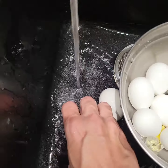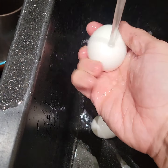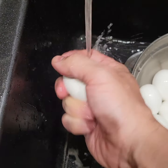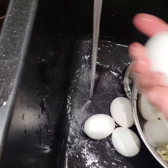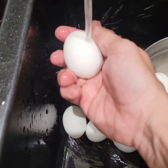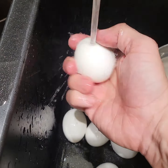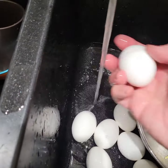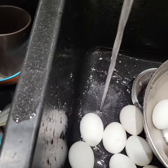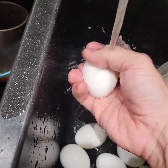That one broke too. These are those cheapo eggs. One of the eggs broke, so it got some eggy stuff on the other eggs. I can feel it. I'm going to clean the eggs. I'm going to wash off that one that's broke also.